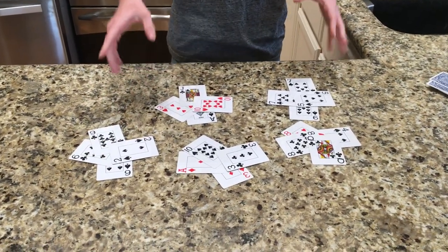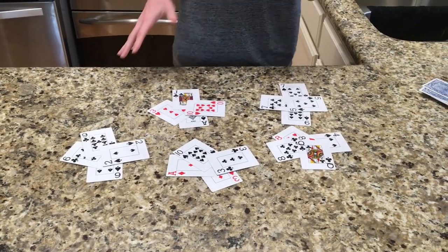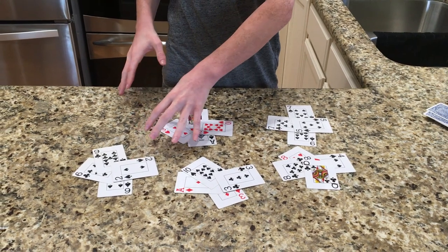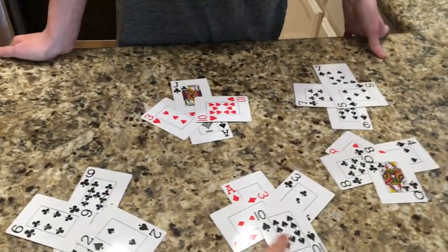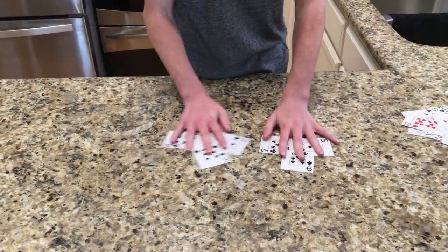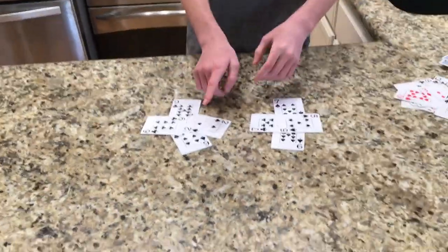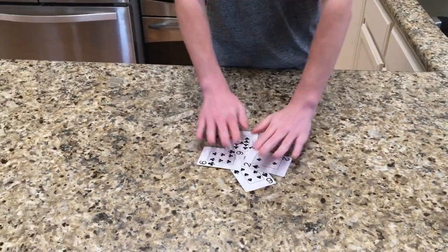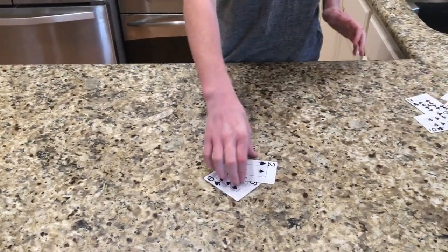We know that it's in this one, but I'm going to ask them to pick three groups. Depending on which ones they pick — if they pick the group with the card in it, you'll get rid of the rest; if they pick the ones without it, you'll get rid of those. So go ahead and pick three groups. Now have them pick one more. Since that wasn't the group with their card in it, I'm going to get rid of that one. Now pick two cards out of this group — keep those two cards. Then you pick up a card, show them a card, and it's their card.